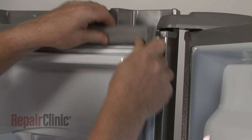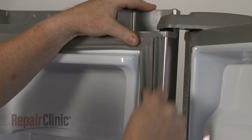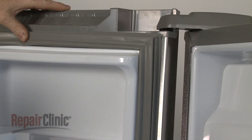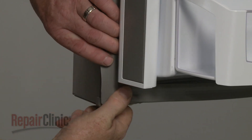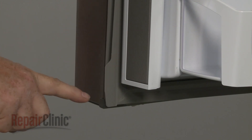Now, starting on a corner, insert the new gasket into the groove on the liner. Make sure the gasket flaps are on the inside edge of the door.